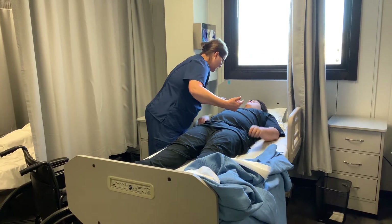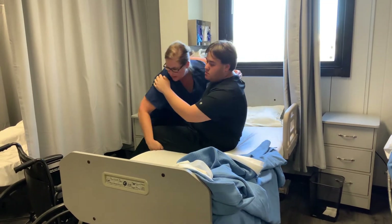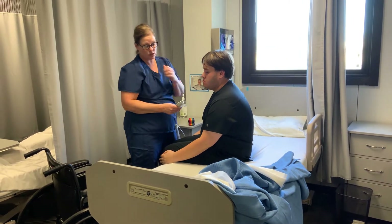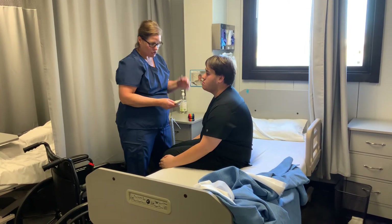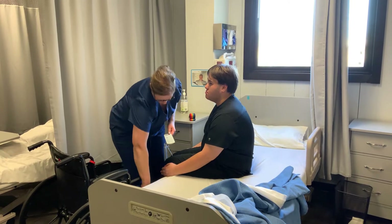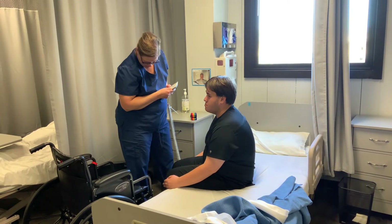Can you go ahead and put your arms around me? I'm going to lift you up and bring your legs around. I want to stand in front of him and lower the bed so his feet touch the floor. Some residents can get up by themselves and don't need much assistance; others need a lot more help. He's pretty tall, so his feet are about to touch the ground.